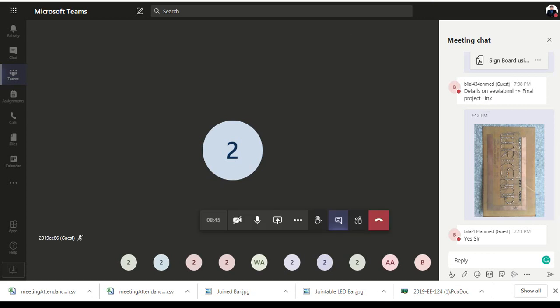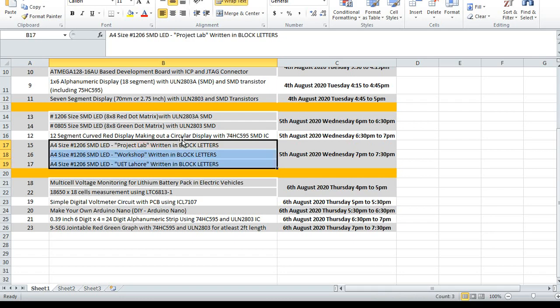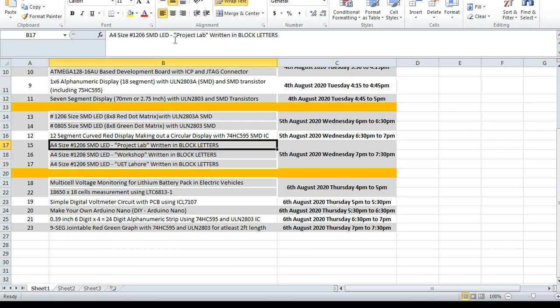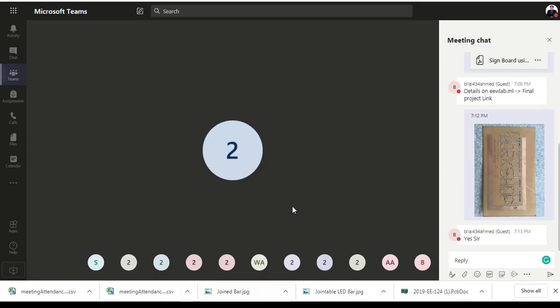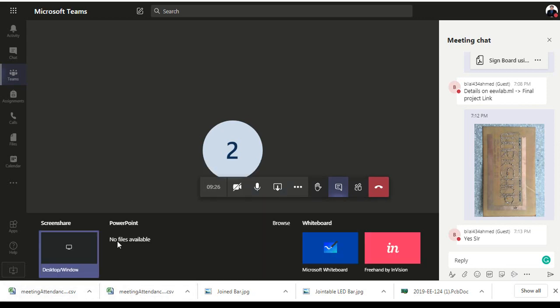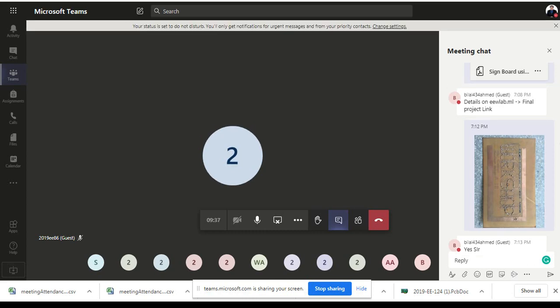Welcome to the project meeting for projects serial number 15, 16, and 17. In this project you are going to make a sign using 1206 size SMD LEDs of different colors. You are going to have three different names written: Makers Lab, Workshop, and UET Lahore. The PDF file I have shared with you is quite self-explanatory, but I am sharing my screen so everyone has an idea what this is regarding.